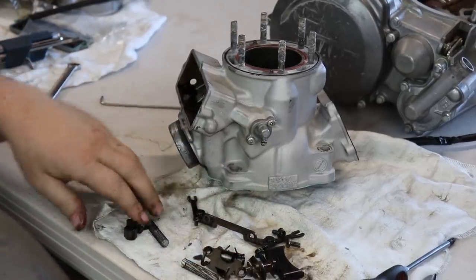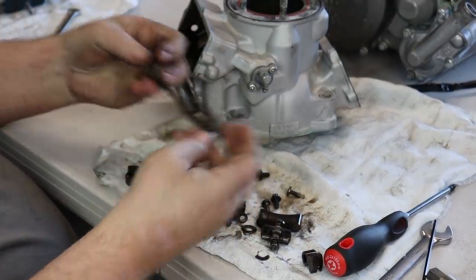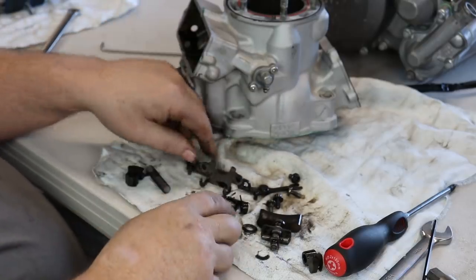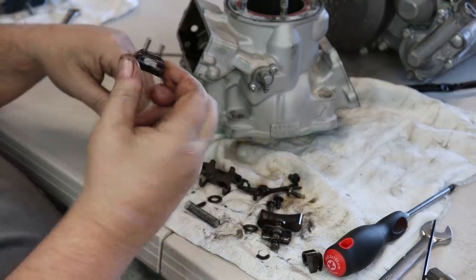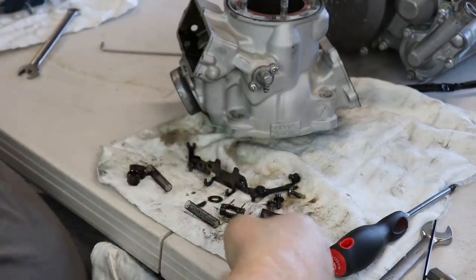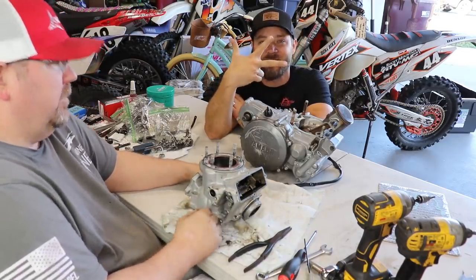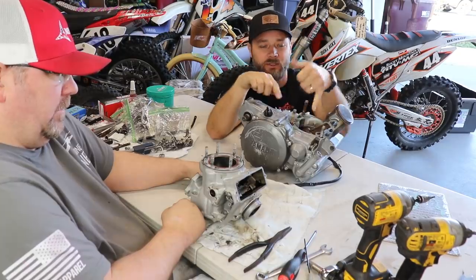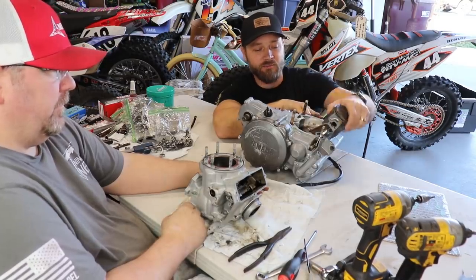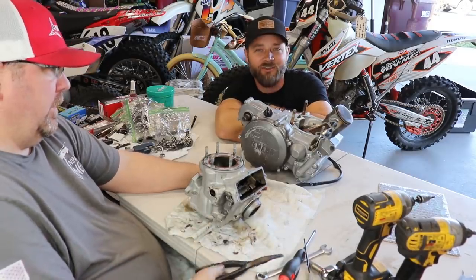With all the power valve pieces out, everything looks really good — just a little dirty but no breaks. Normally a lot of times these will break: the little bends will snap off, the hooks will snap off, and the springs will break. All these look really good, so we just need to clean them and put them back in. Alright guys, we are only at the top and we already found three things we need to fix: the power valve actuator was broken, we need to replate the cylinder, and the bottom end is shot completely. Let's keep going and see what else is waiting for us.